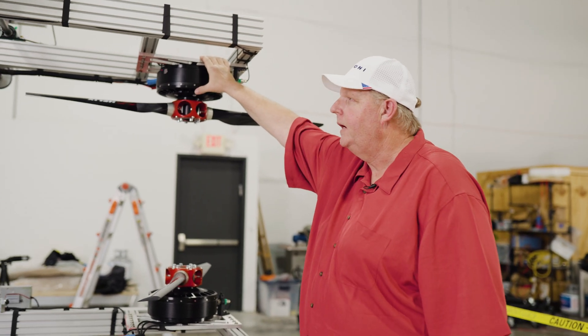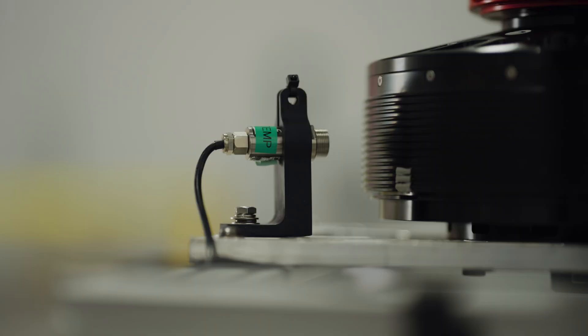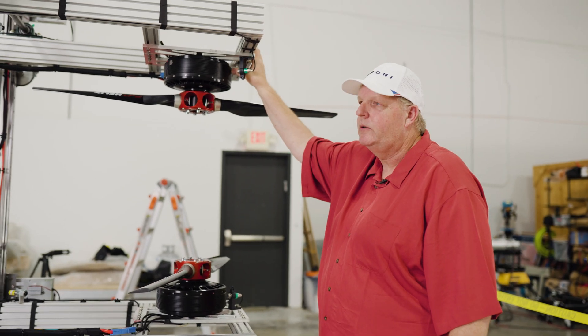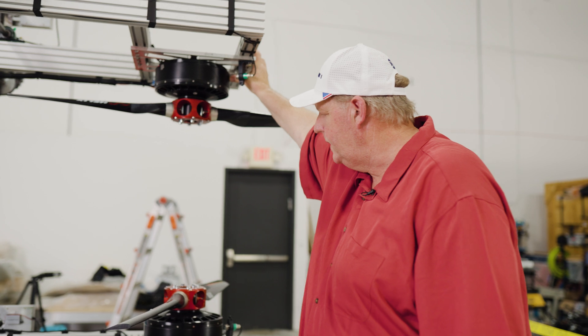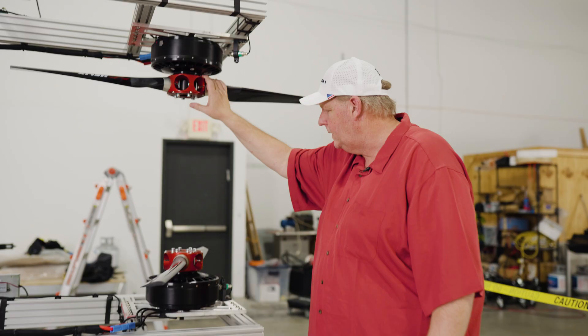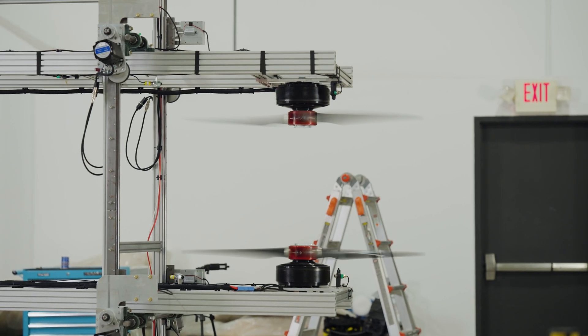It's all driven by a throttle control system. We have laser RPM sensors, we have laser temperature sensors. These are measuring motor temp and motor windings, seeing if they're getting too hot. We're also measuring the RPM with the laser, so we're measuring the motor speed directly.